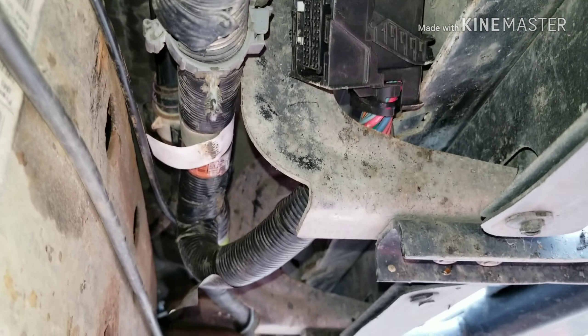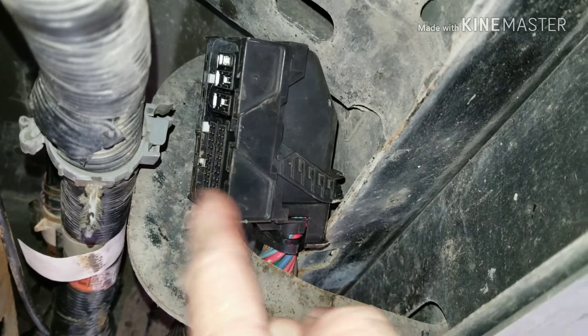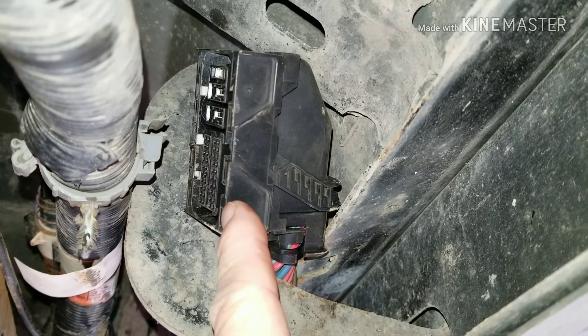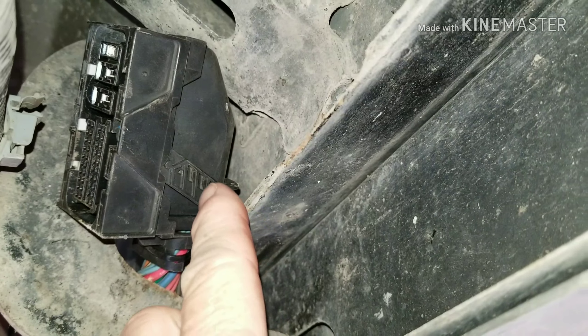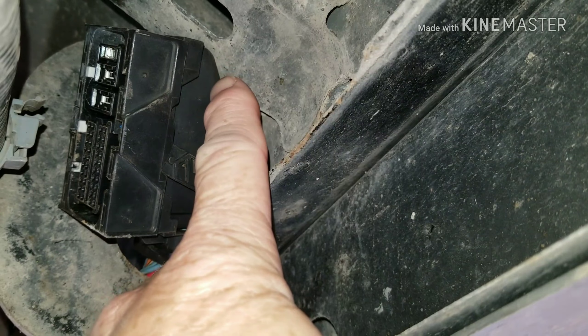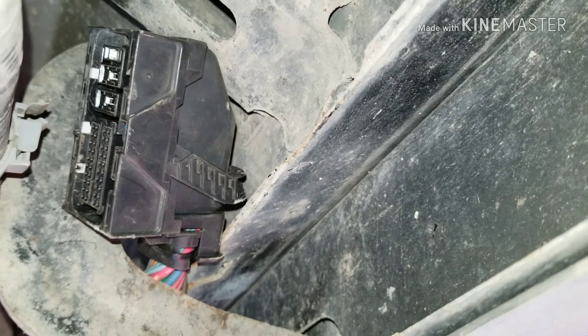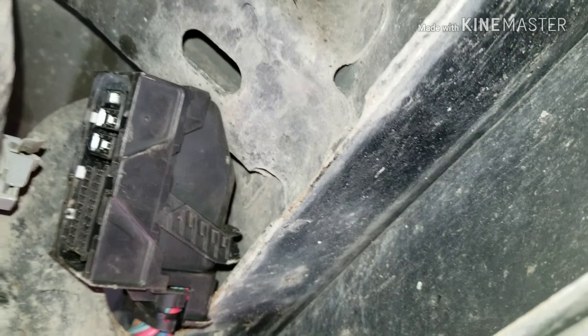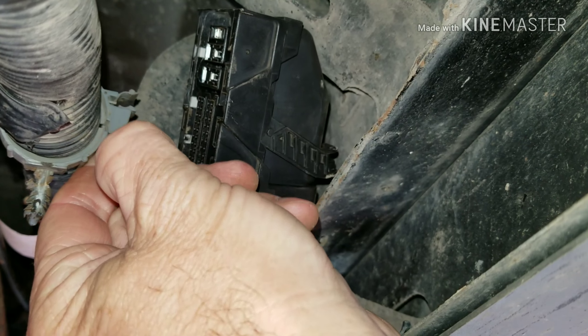I did take the wire away from the frame here by disconnecting the active brake control module — it plugs in on the side here. It's fairly easy to get undone. You just move this lever to the back and it pushes the plastic up, then you wiggle it off and it comes undone. Just take care when undoing these clips — you can manipulate them with a screwdriver and pop them apart.